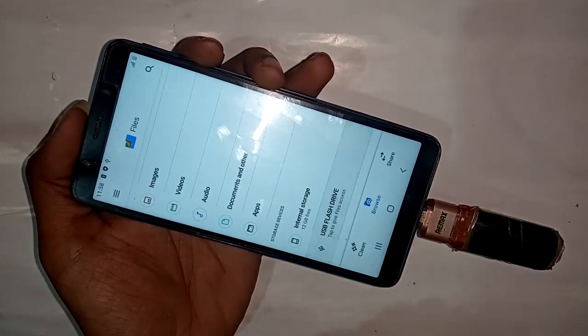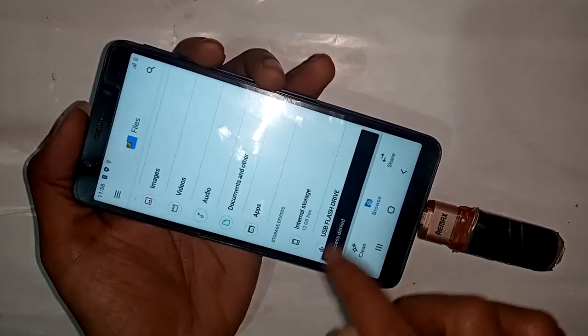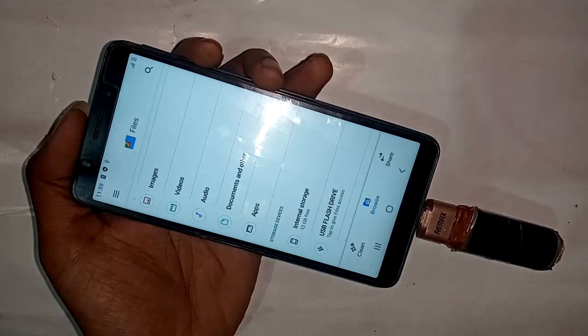This is the USB flash drive — the OTG and pen drive file. If you want to, please like this video and subscribe to my channel.